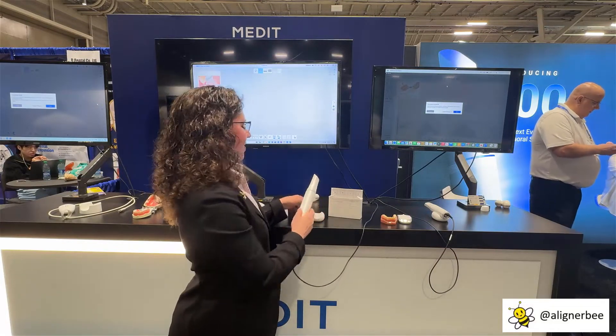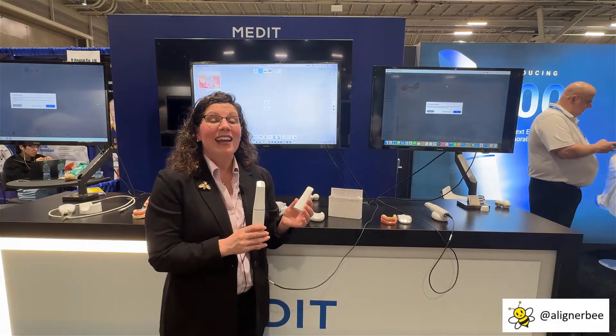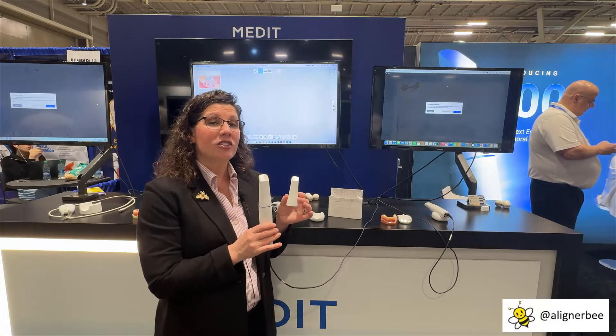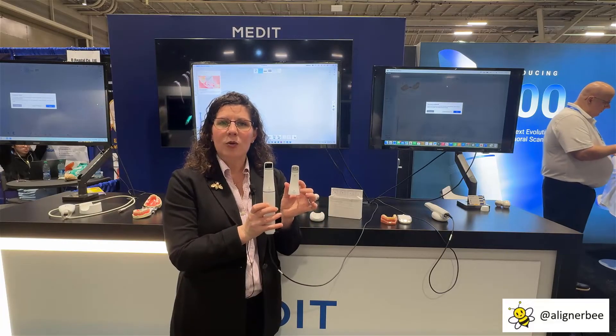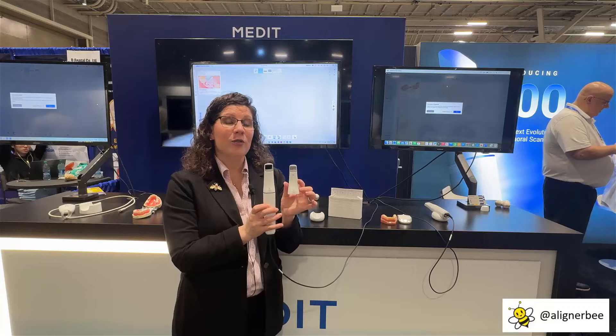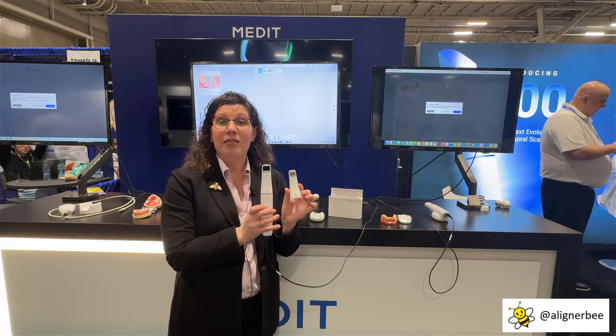Let's go ahead and take a look at the tip size. The Medit i900 has three different tip sizes: small, medium, and large. Today I have the medium and the large available for us to take a look at. We can see some of the versatility this is going to give us when scanning patients of all ages and limited mouth opening. There is a difference in the field of view size — the larger tip is going to scan faster with the larger field of view versus the medium and the small tip.